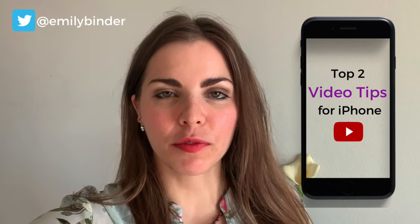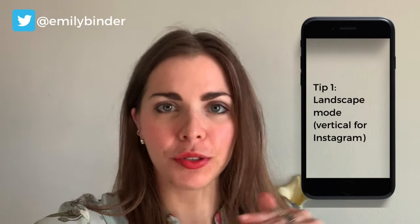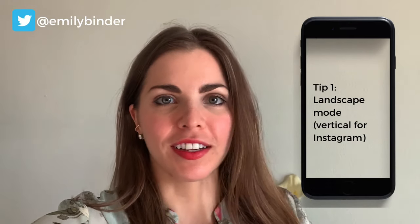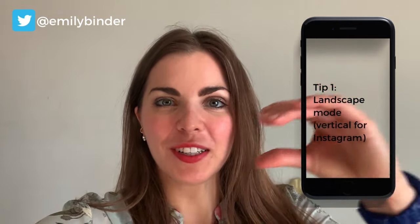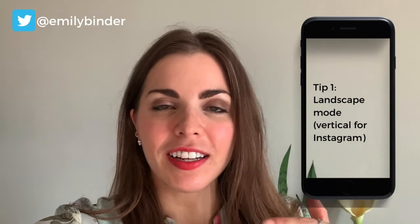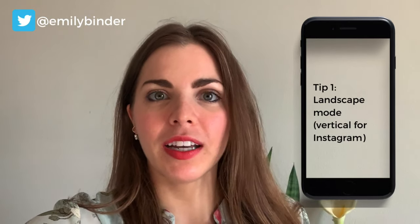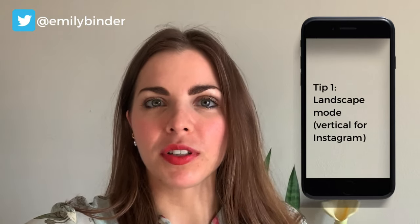What is the most obvious tip for shooting iPhone video for social media, for YouTube? It is to shoot in landscape mode — horizontal. Tilt your iPhone so that it's horizontal. This is going to make your videos fit the native size of YouTube, LinkedIn, Facebook, and for Twitter I typically would shoot in landscape as well.